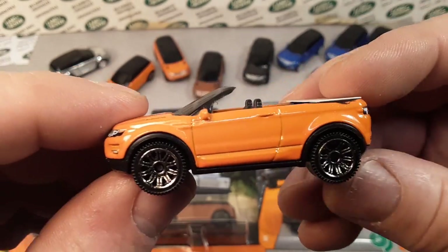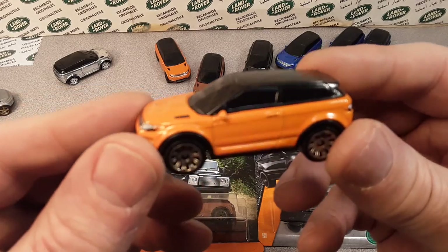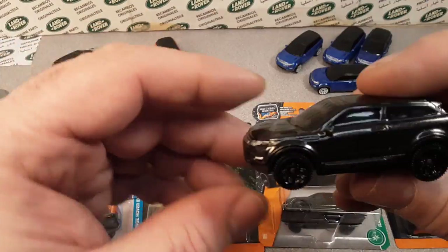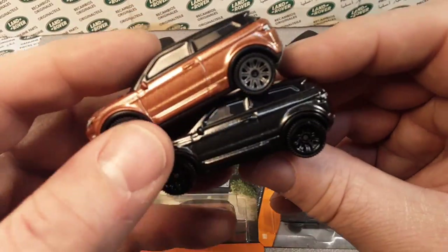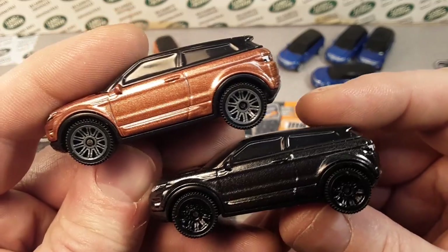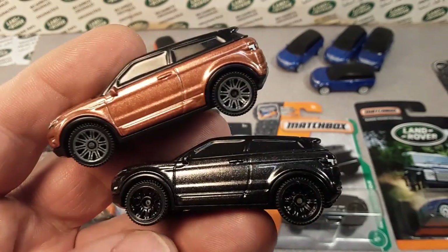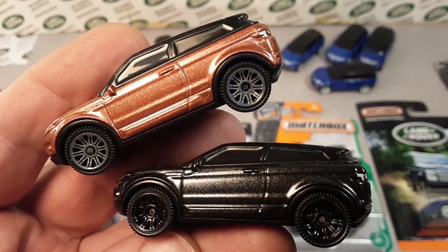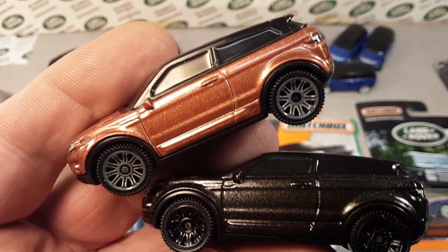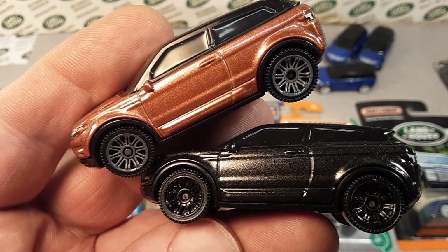Alright, so there you go — we did it! A model review of the Matchbox MB896 Range Rover Evoque. I'm going to show you the black one on the way out — oh, maybe the copper one. They're just all beautiful, I really love this. I can't wait until they put out another one. I can't believe it was 2018 since they put out the last one. Come on, Matchbox, let's have some more! Alrighty folks, that's going to be it for me today. Have a great day, and as always, remember: slow traffic, keep right, and have a great Rover day.